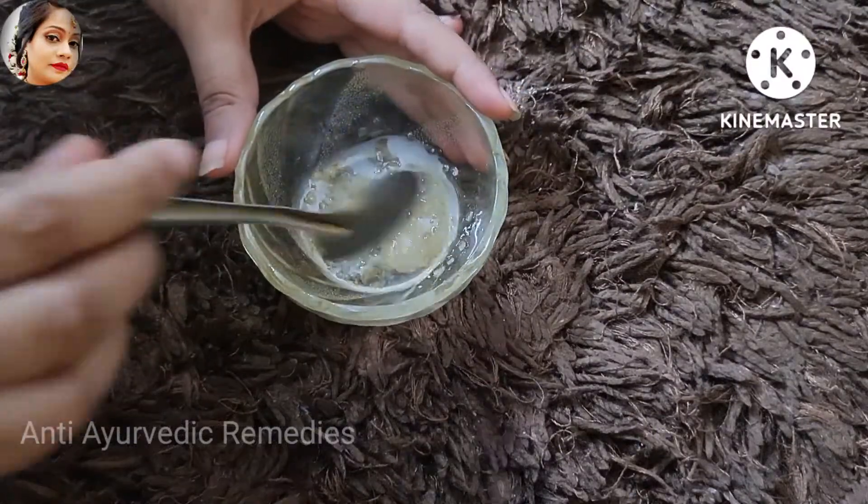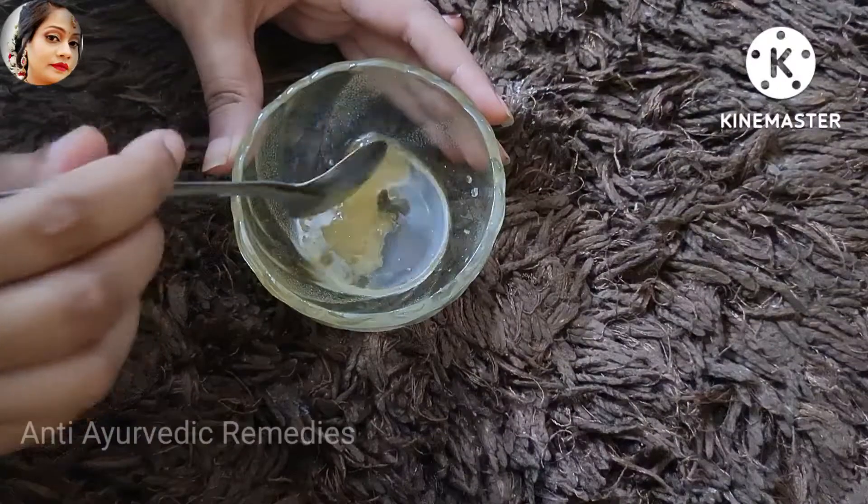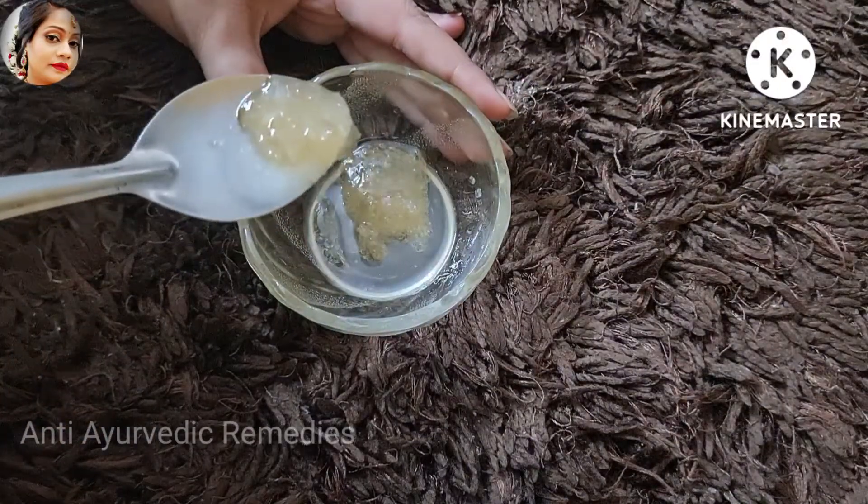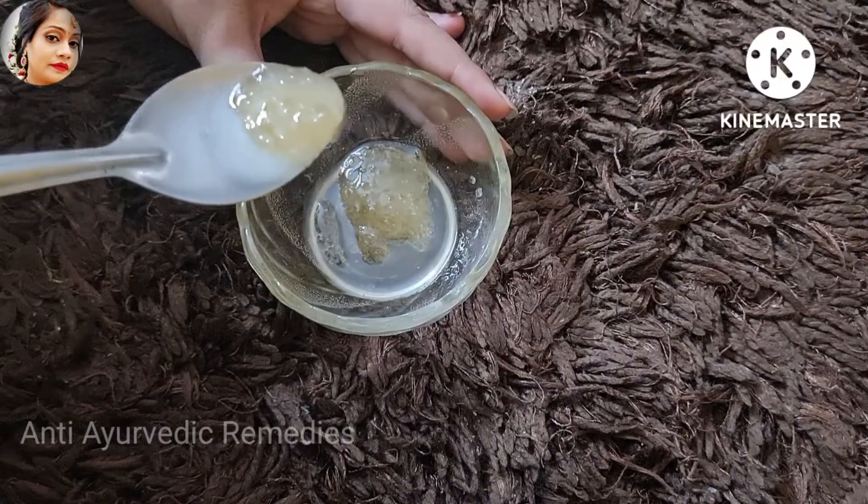Now, how do you apply this remedy? You have to apply it to the face area. You have to remove the texture. I have prepared the texture — how thick the texture is prepared. This is the thick remedy.